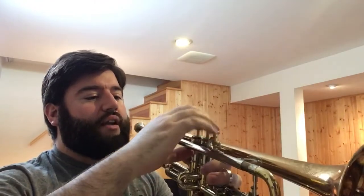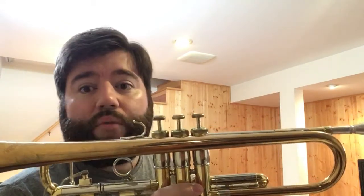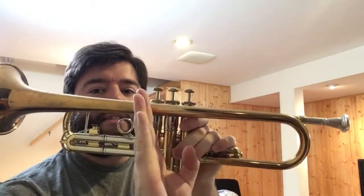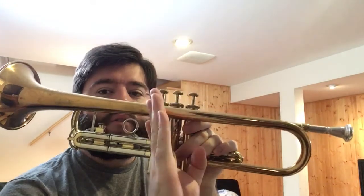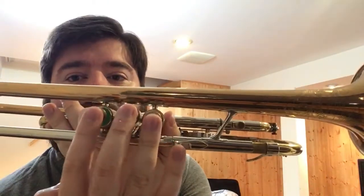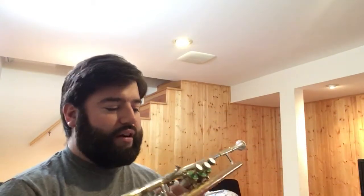It feels very ergonomic. I've also seen another different valve design, the Selmer Radial, which is not this horn. The Selmer Radial actually has its valve block where the first valve is tilted like two degrees one way, the second valve is straight, and the third valve is tilted like two degrees the other way. What I would like to see is a manufacturer make the valves both offset and canted or tilted — that would be the most ergonomic possible, but they haven't done that yet.